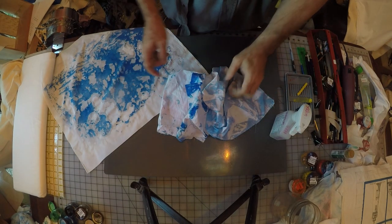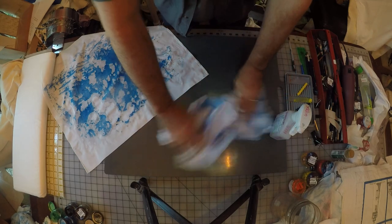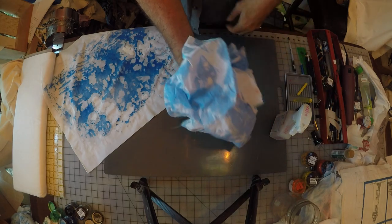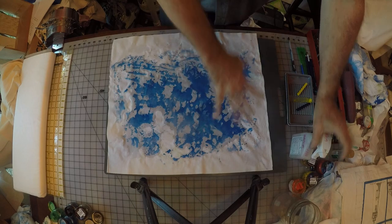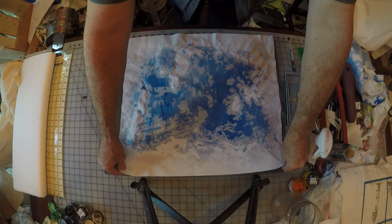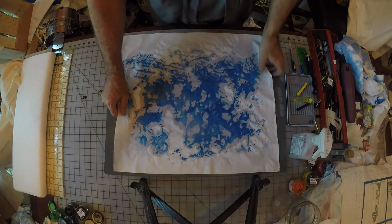Something I forgot to mention earlier: sometimes the cloth you use to clean your surface ends up being some pretty neat fabric in and of itself, so I don't throw anything away — those are my wipe-up cloths. The original fabric is still damp. You could wait to let it dry, but the front and the back look almost identical. So this is what I'm calling the front, and I'm going to put it aside.